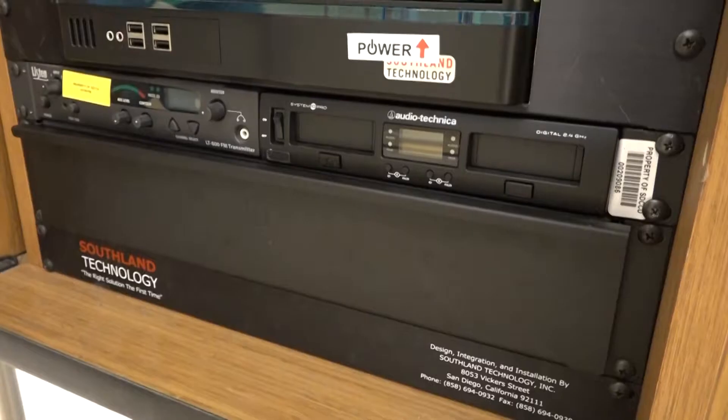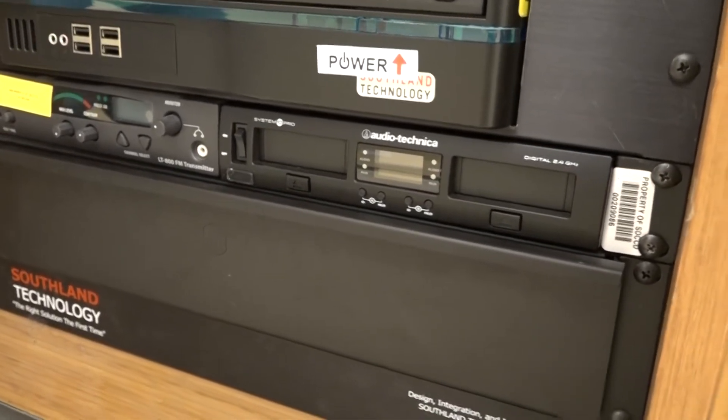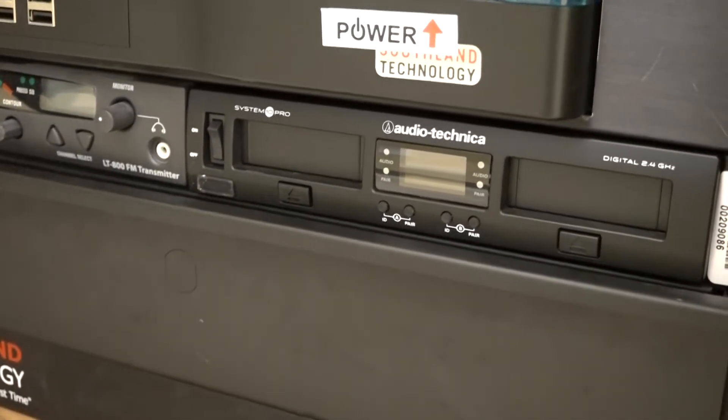Today we'll be taking a brief look at the Audio-Technica System 10 Pro, a wireless microphone system. This quick video tutorial will show you how to locate the components that make up the wireless system, how to turn the system on and off, and the best practices for placing the lavalier microphone.